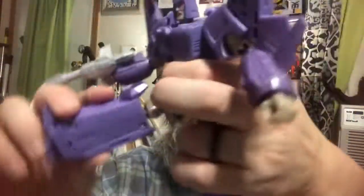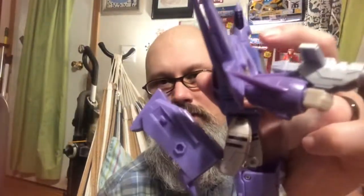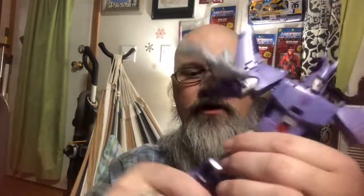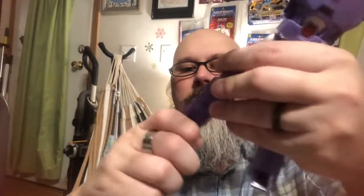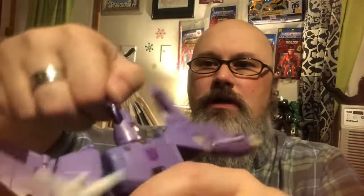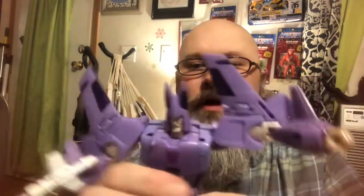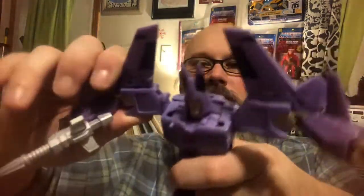He does have a waist rotation. His legs kick all the way up and all the way back. He has a nice knee bend, ankle tiltage, and a rocker up and down. His head will go all the way up, go down, and spin all the way around. It has nice light piping in there. His arms will go out and all the way around, plus a bicep rotation, and his wrist has rotation too. This, to me, is one of the best Cyclonus figures we have ever gotten from Hasbro.